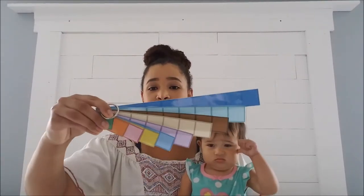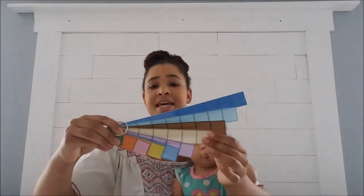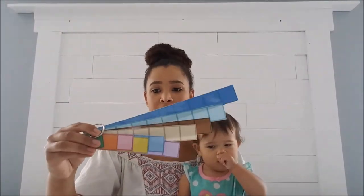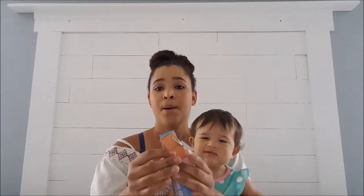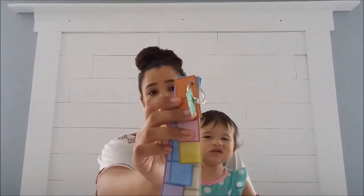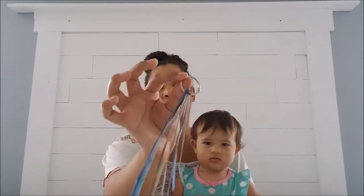Some of you might already be familiar with Math-U-See, so this is what the blocks look like — you have 10, 9, 8, 7 all the way down to 1. Print them out, laminate them, and then go ahead and cut them. You can choose to either put a little hole in them and use a ring binder clip — I purchased a pack of about 20 at the Dollar Tree for a dollar — or you can just skip the hole punch and put them in an envelope.